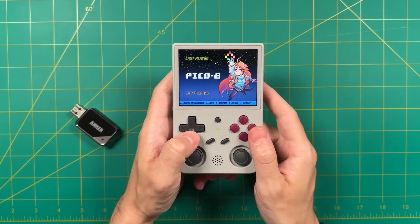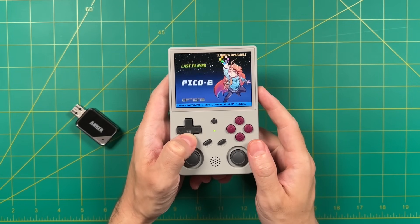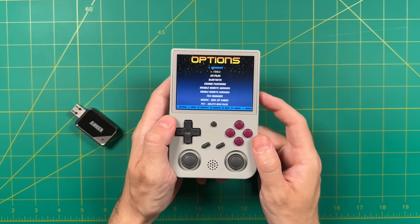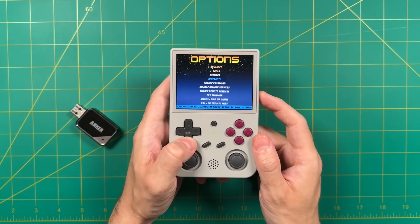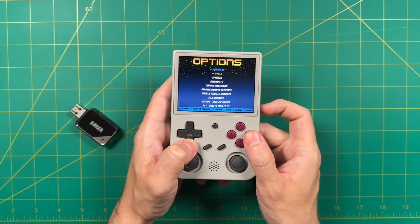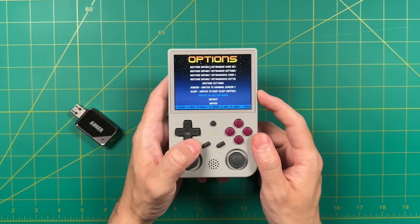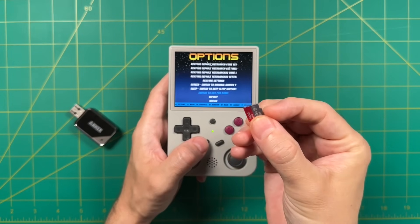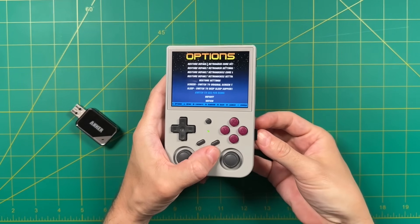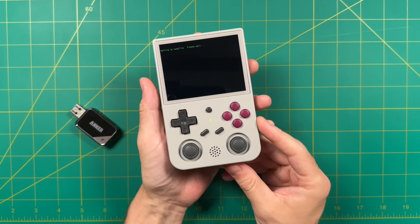The setup is pretty simple — you can navigate through your system. There won't be a lot here because you don't have any games loaded yet, but I recommend going into the options section. Some of these ArcOS options are really handy so I recommend reading through each of them. What we're going to do now is set up that second SD card. Go into the advanced section under options and there's an option that says 'switch to SD2 for ROMs.'